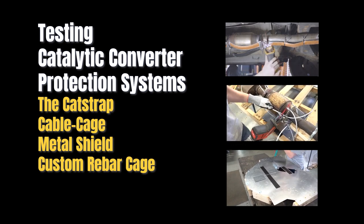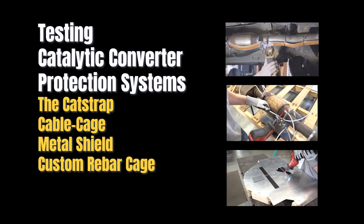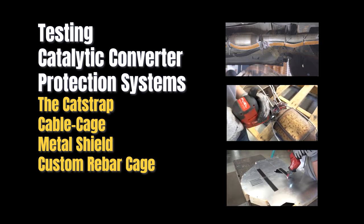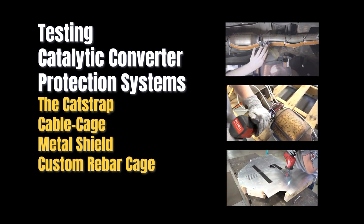It's important to remember that these will all use a tabletop test setup, which is a worst case scenario for cutting. All the products we are about to show you would be more difficult to cut for a thief laying on his or her back under a vehicle.